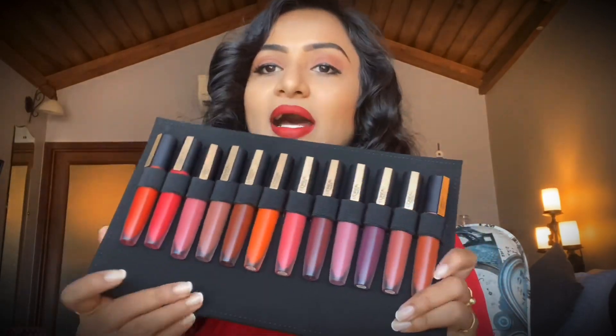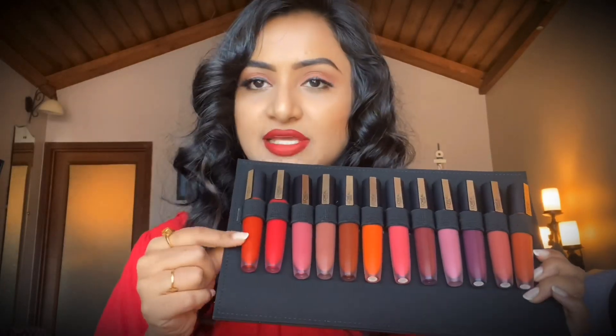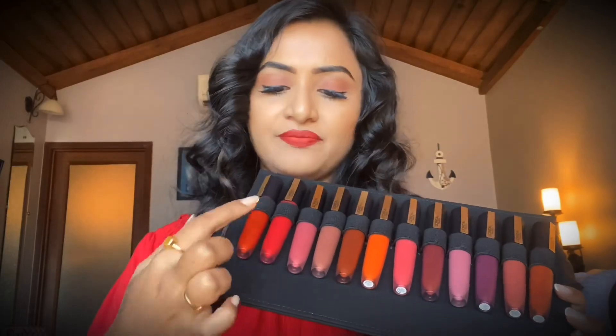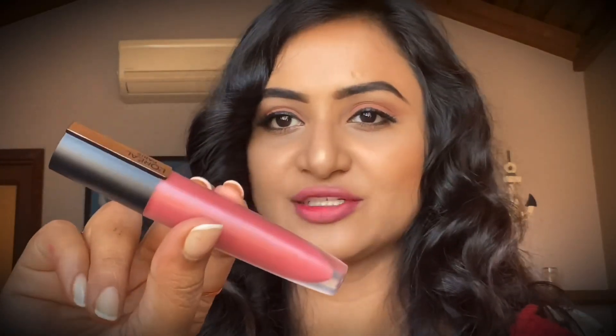Let's see the swatches of all the lipsticks. Right now I'm wearing 'I'm Worth It,' which is the red lipstick you are seeing here. The swatches you'll be seeing next are from 'I Represent' till 'I Amaze.' The next shade I'd like to swatch is number 114, and the name is 'I Represent' — so let me represent it for you. And the next shade I'd like to share is this beautiful mauve pink shade.